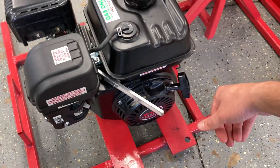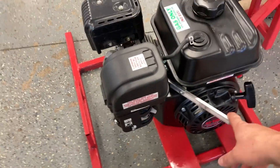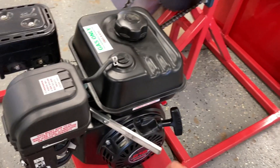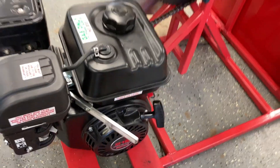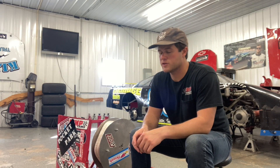This is where you start it. It pretty much starts first pull every time, especially after you warm it up. And then to launch the person that's on the wakeboard rope, you just simply gas it up like so, and you're rolling up to 32 miles an hour.